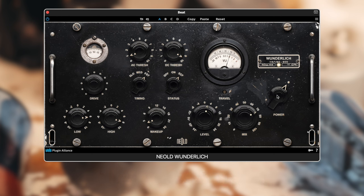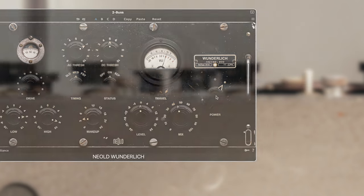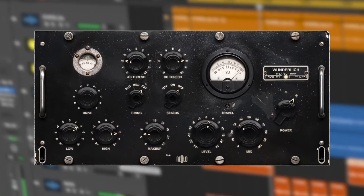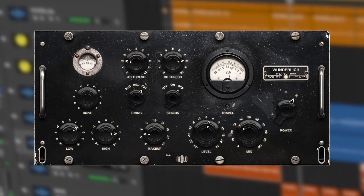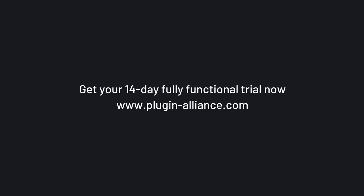Last but not least, Wanderlick is a powerful secret weapon for your tubas. From way back to now, Wanderlick will take you many special places. To start your journey, get your fully functional 14-day free trial from PluginAlliance.com. Thanks for traveling with us.